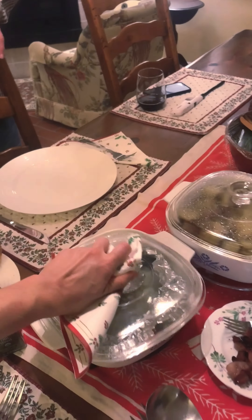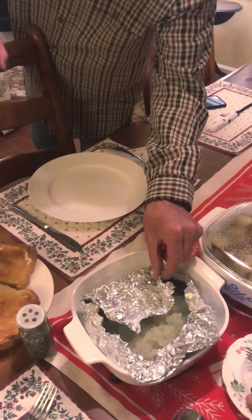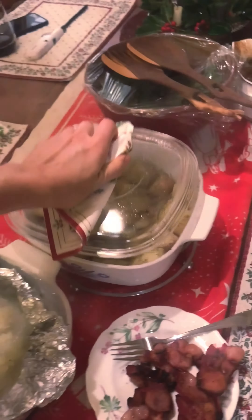So Jay, here's your first glimpse of lutefisk — perhaps prepared correctly, perhaps not. These are the potatoes so you can tell them apart. Would you like me to give you a nice serving?